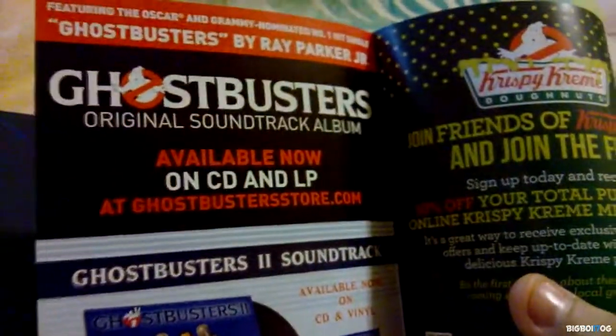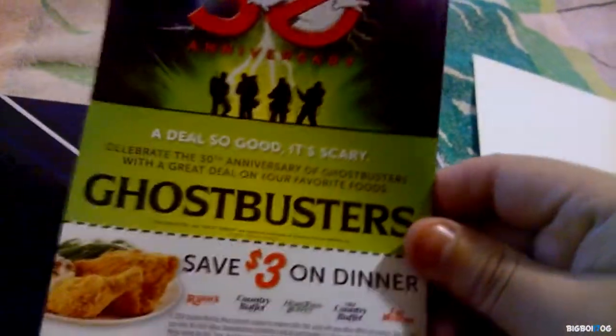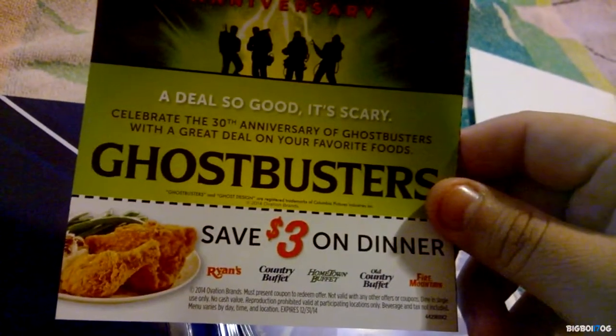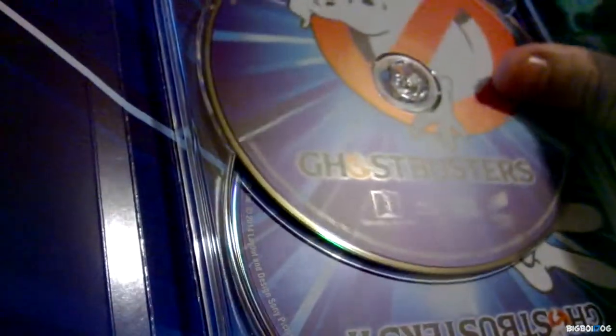There's a soundtrack, which is really cool. Also Krispy Kreme Donuts and some food coupons — save three dollars on dinner buffets. Okay, now here we have the discs.